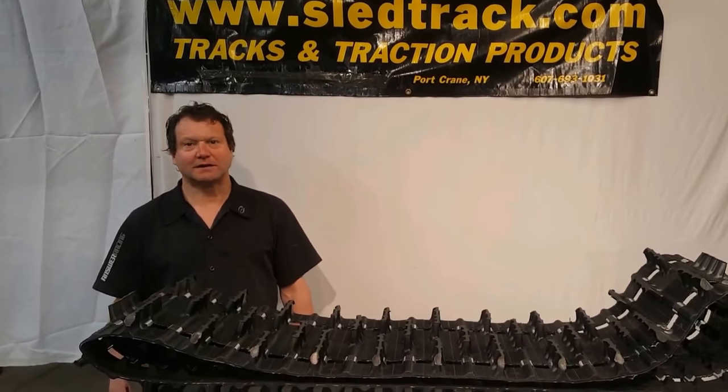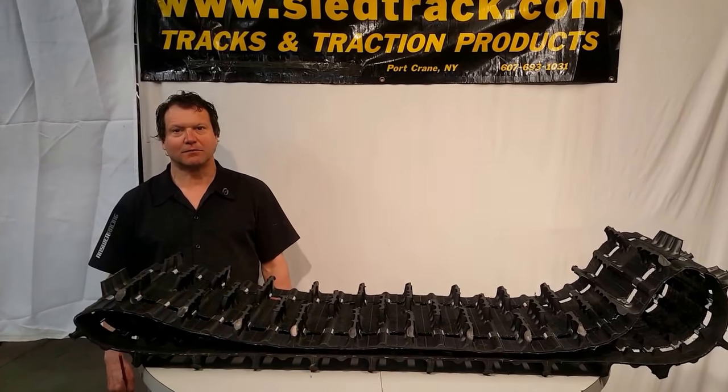Hi, my name is Ken. I'm the owner of SledTrack.com. We sell snowmobile tracks all over the U.S.